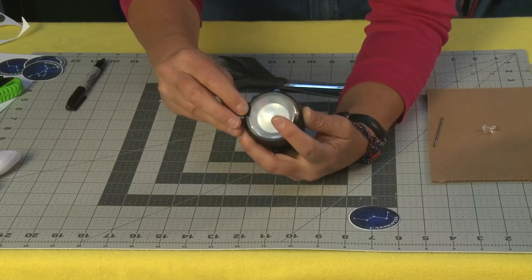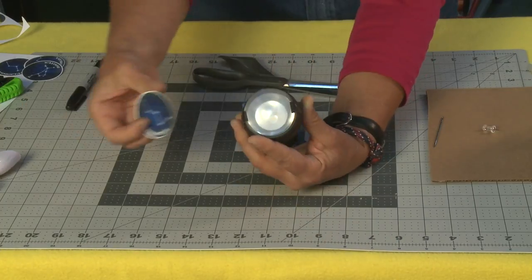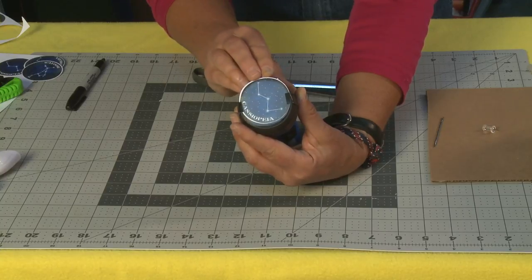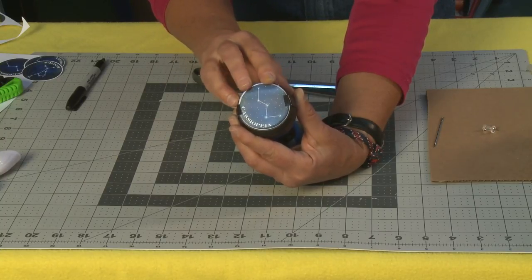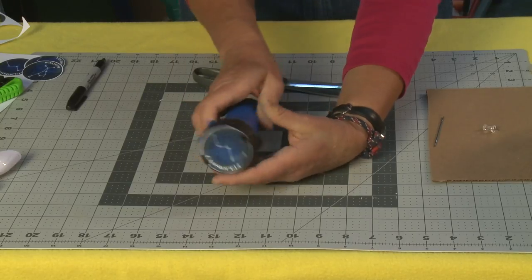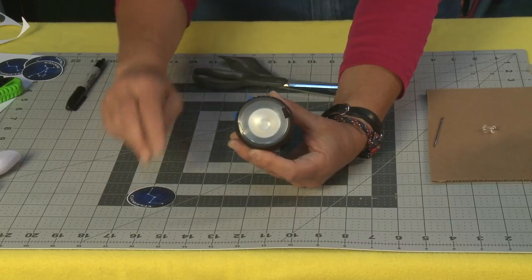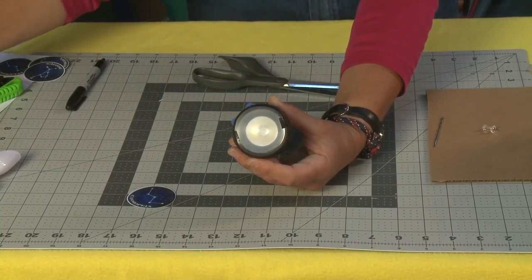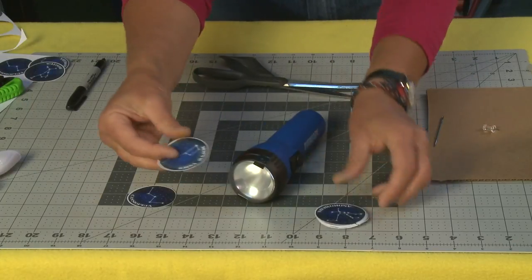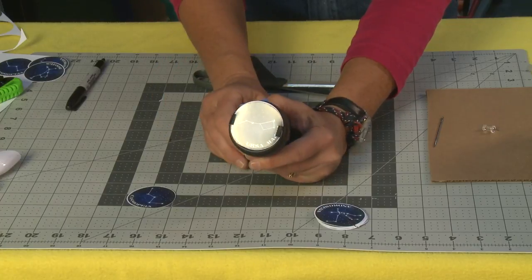I do want to tape it on top. Now I can slip my constellation right in and I can turn it on and off really easily. What's great about this is that I can switch in and out all my constellations, and you can actually create an entire set of constellations that you can play with at night.